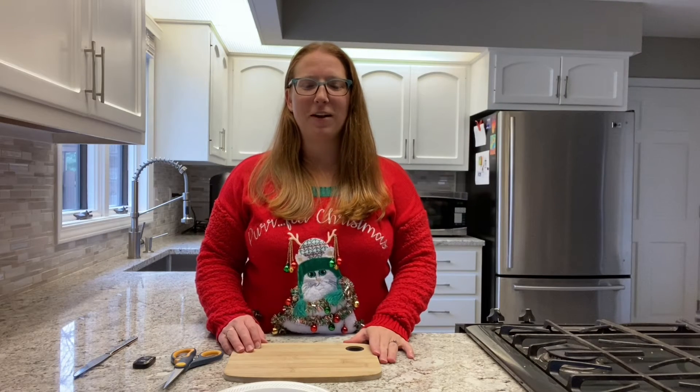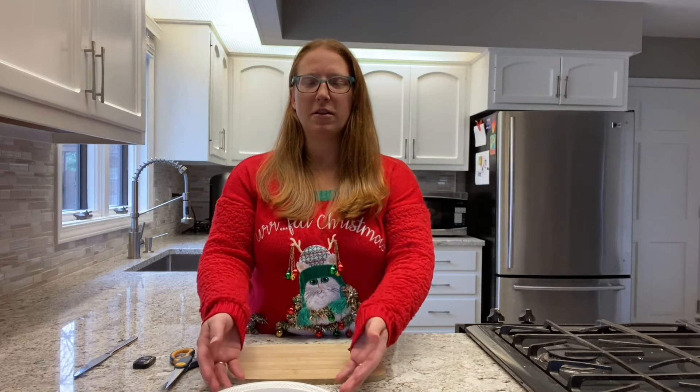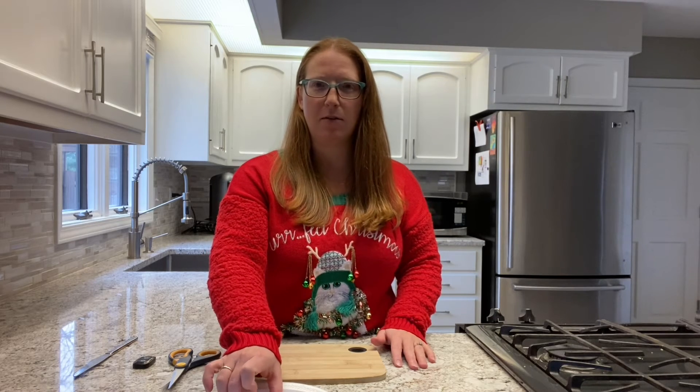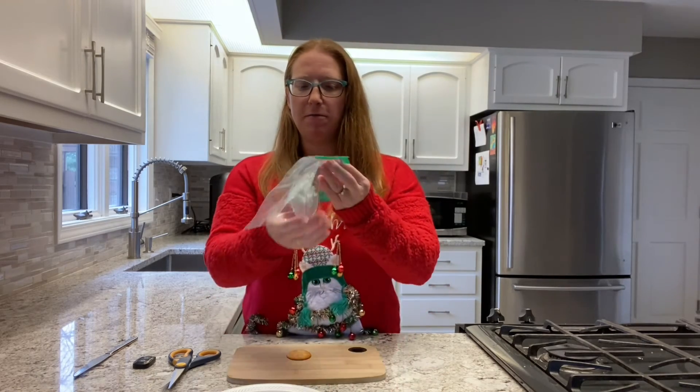Now we're gonna make a melting snowman. Here are the ingredients you're gonna need. We're going to start with our Ritz cracker and our marshmallow fluff.